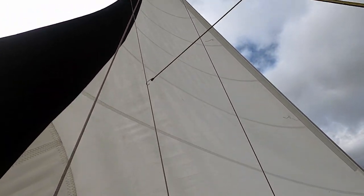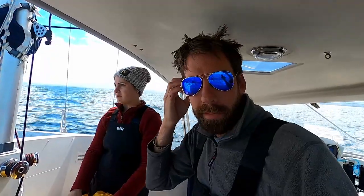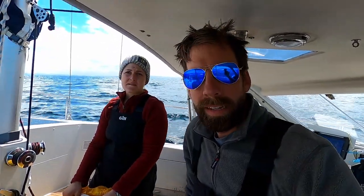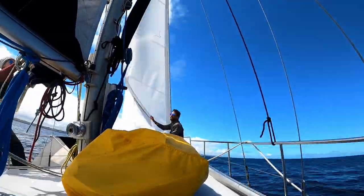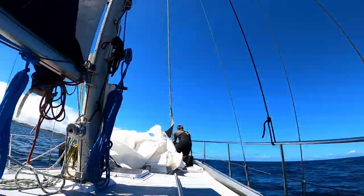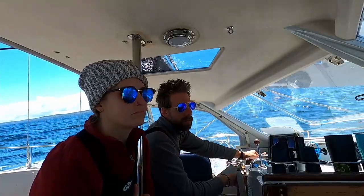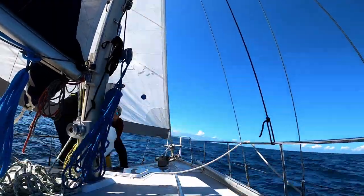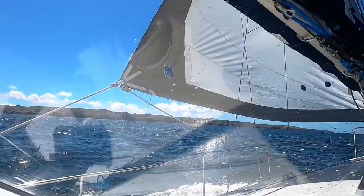We're going to do something we haven't done before — change the headsail while under passage. We have two headsails: a 120 or 130 percent genoa, and then our big jenny, she's like 190 or almost 200 percent. The winds are super light, only about 10 knots of breeze, so we're going to need big jenny to get us out of here. We did it — got our big jenny out, successful launch! The hardest part is just folding up the old sail — it's just in a big blob right now.